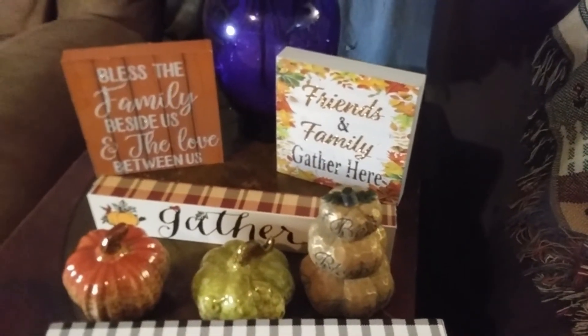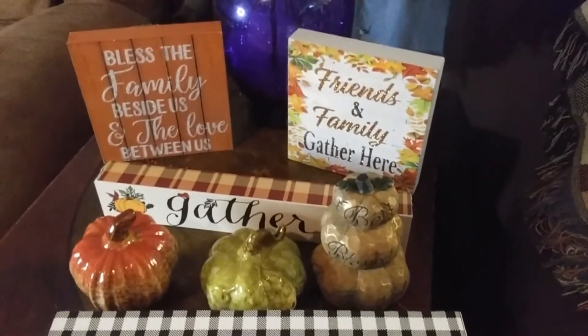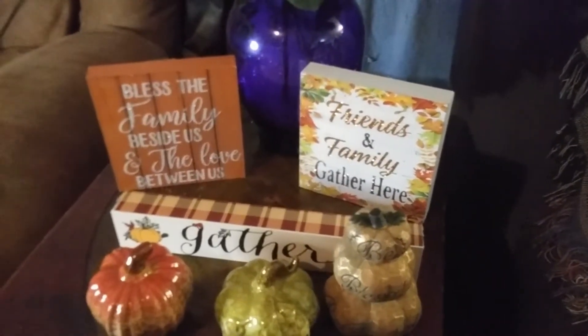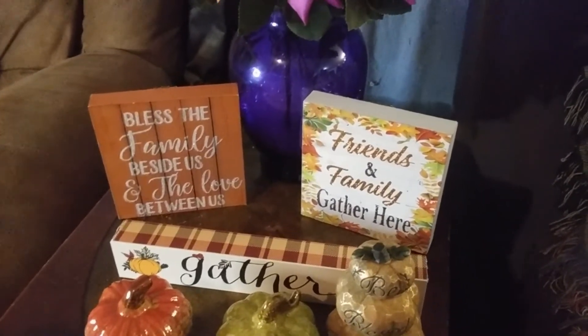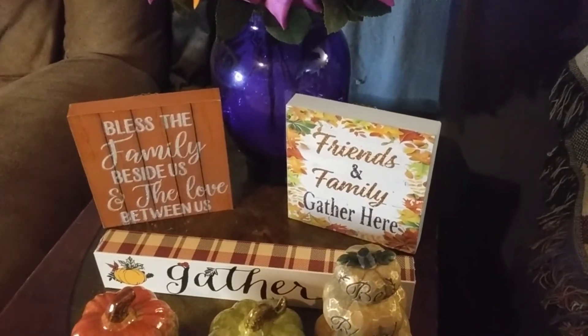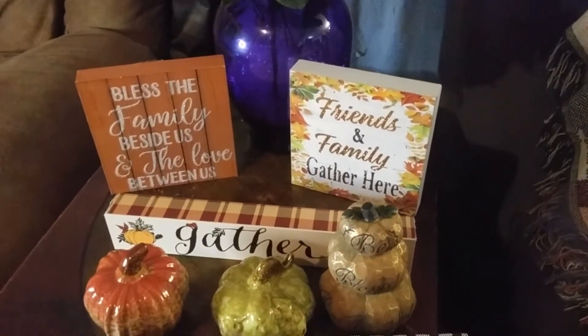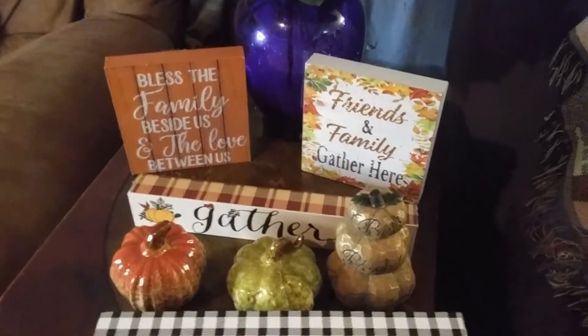The pumpkins definitely need to stay, and I love the 'Bless the Family Beside Us' and the 'Love Between Us' signs. So many possibilities — let's try a couple and see how we do.